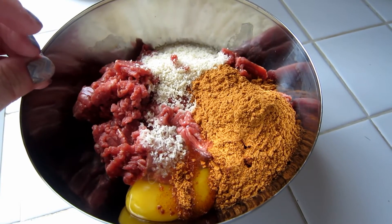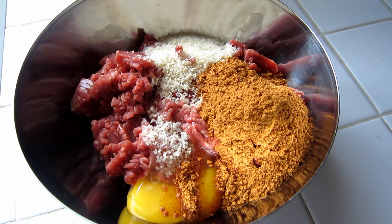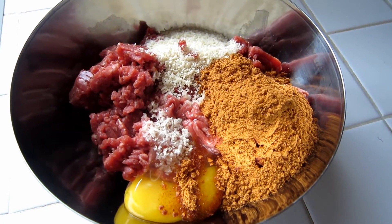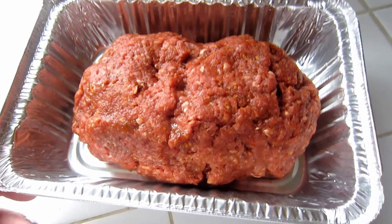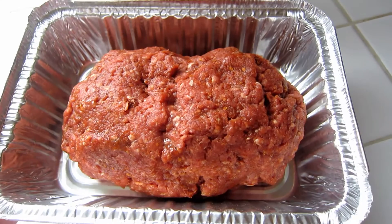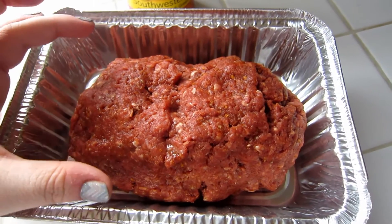Now I'm just going to mix this with my hands and then put it into my pan or into my crock pot. Once you have the meat mixture all mixed up, you want to put it in a pan or in your crock pot in a loaf shape.